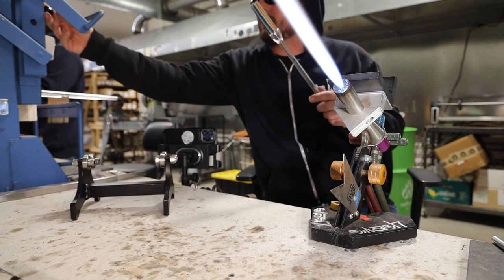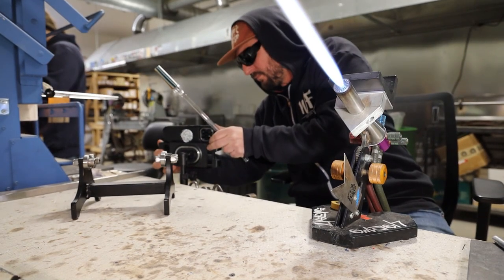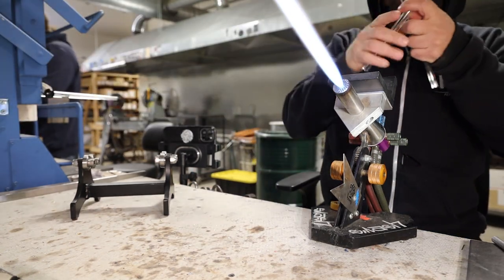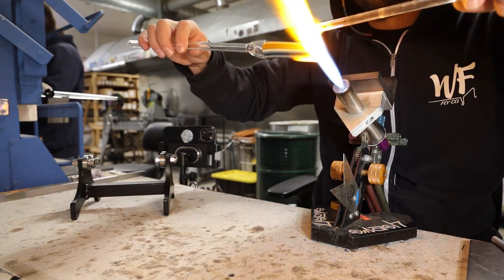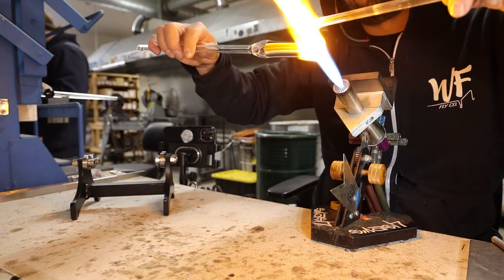This roller is really great for keeping stuff on center. We don't really work off of it in the flame — it's mainly a centering tool. You can center something and take it right to the lathe if you have a lathe, or if you're only using it on the bench, it just keeps you really nice and straight.